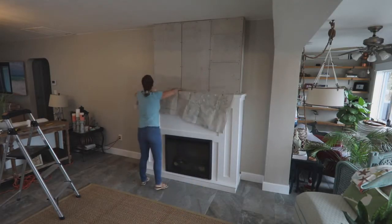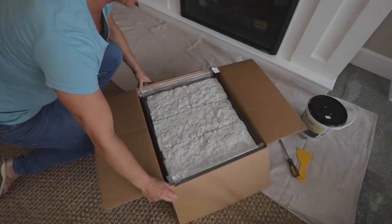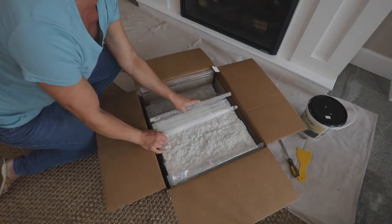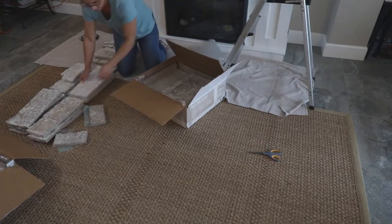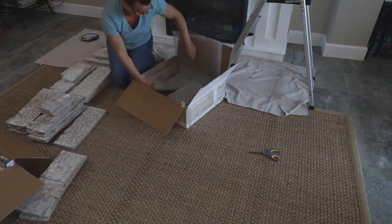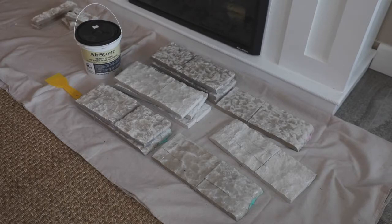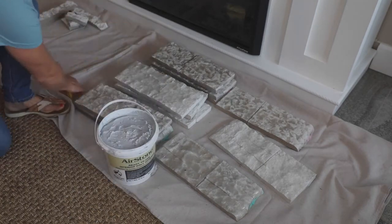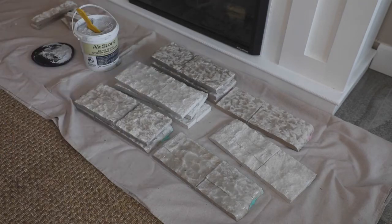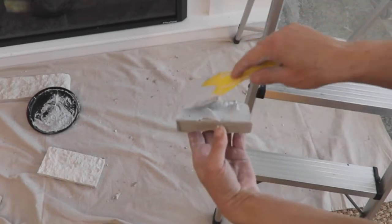Now you're ready to apply the stone. Protect your area with drop cloths. The Airstone comes wrapped in plastic and bubble wrap. There are about three color variations and a variety of size stones in each box. The corners look like this — each row is a matching corner set, so do not separate them. First, you'll separate the flat stone colors into piles so it's easy to pull from different ones when placing the Airstones on the wall. You'll lay out the corner sections as well and grab the Airstone adhesive and a putty knife. I used the interior Airstone adhesive for this project. You'll apply the adhesive with a putty knife and lay it on about as thick as you would when you're icing a cake.